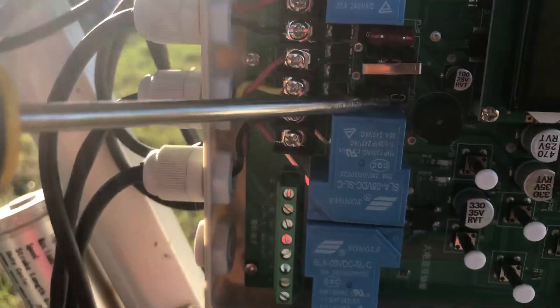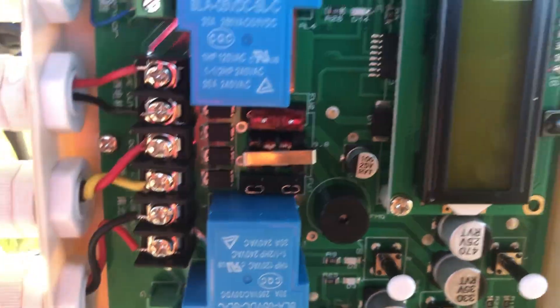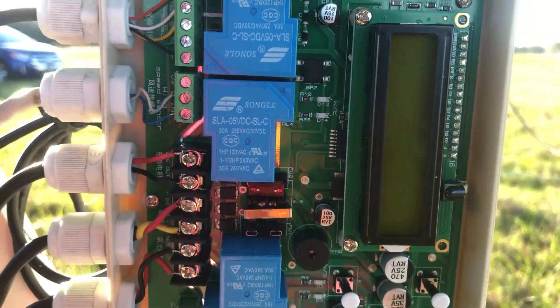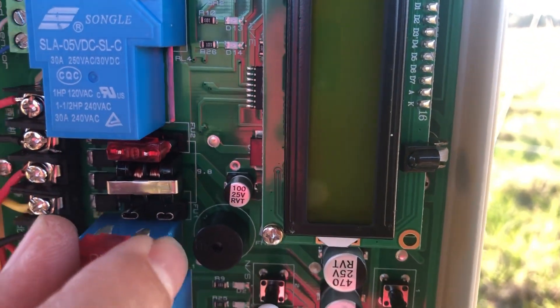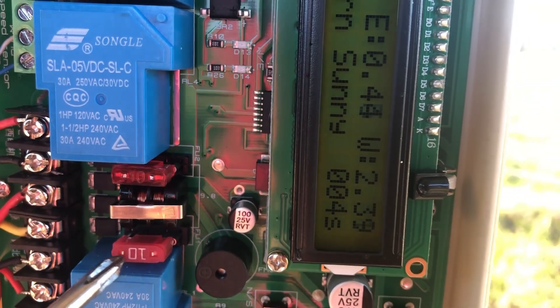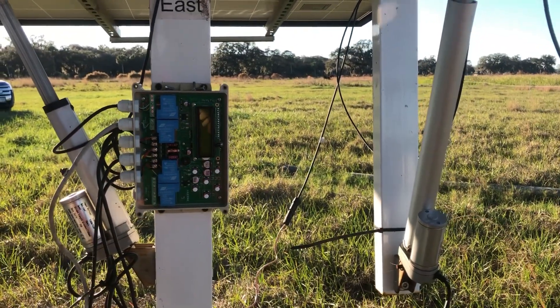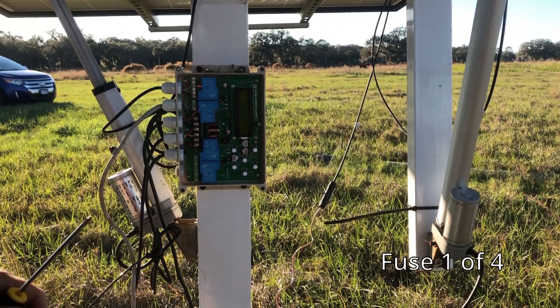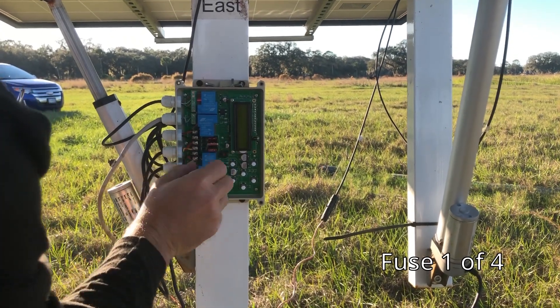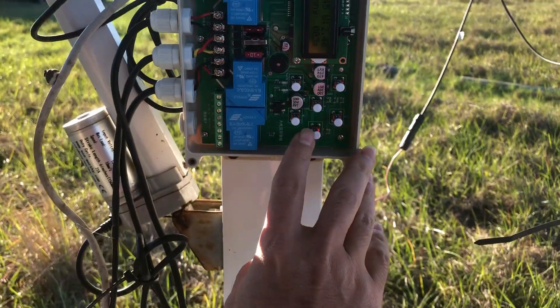The fuse that is broken is this one right here. I'm going to make contact and you can see it turns on — so that is the fuse. I already removed it. I'm going to put a new one. These are 10 amp fuses. Now I'm going to move the actuator east.